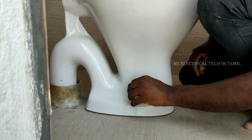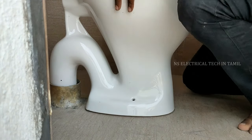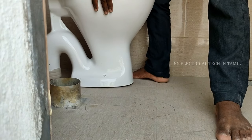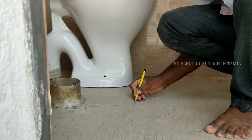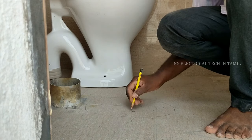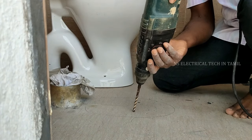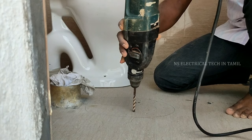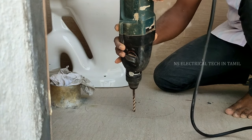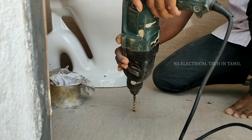Then mark with the pencil and put it in position at the front. I'm going to drill it with an 8mm bit. We'll drill at the correct position. I will drill on the west side of the valve.